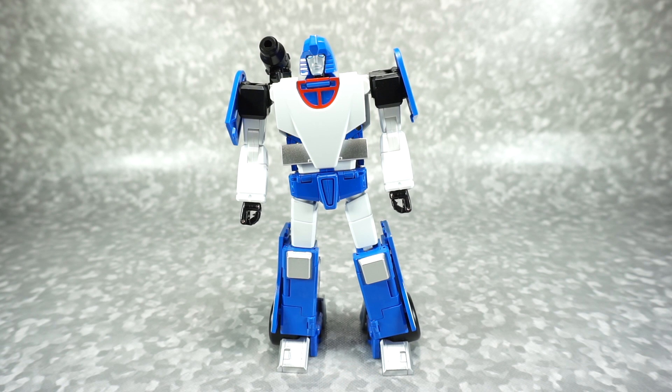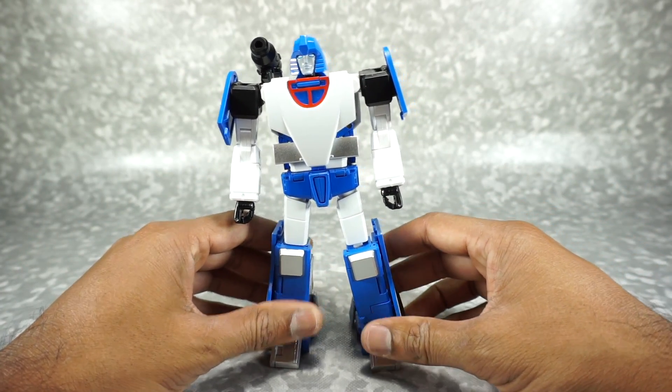What's up YouTube fans? Today we're going to talk about the Transform Element TE-03 Speedstar, also known as Mirage.